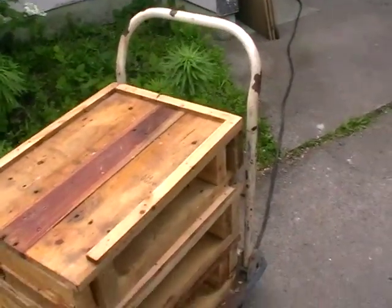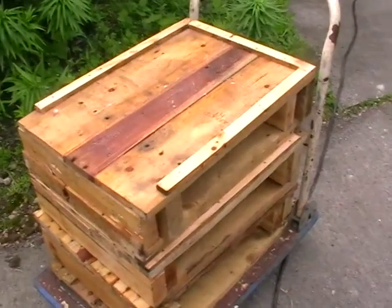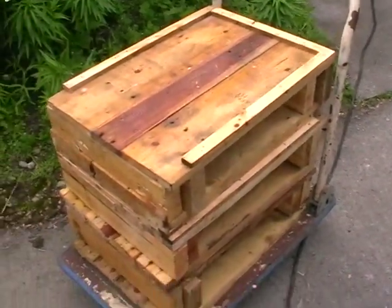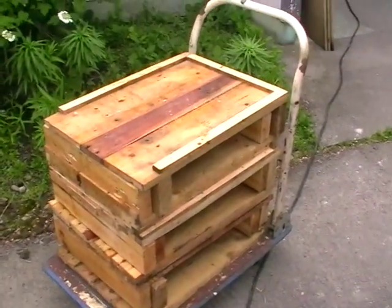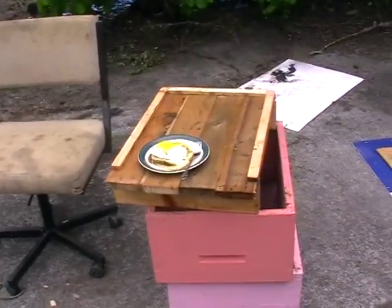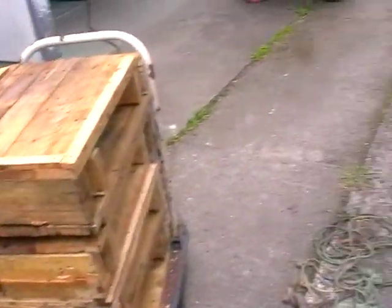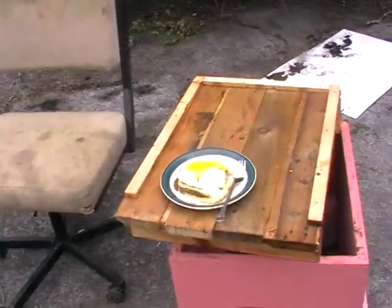Three long ones and one short, and they are stacked back on the trolley. It is swarming time at the moment, so with a bit of luck I might get one of these in place for the bees before nightfall. That is the finished one, and the rest is on the trolley there. And lunch is served.